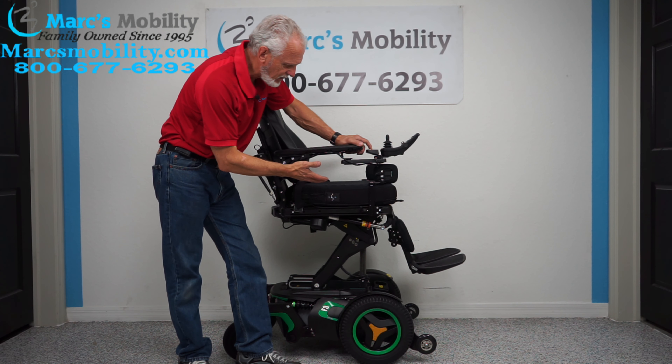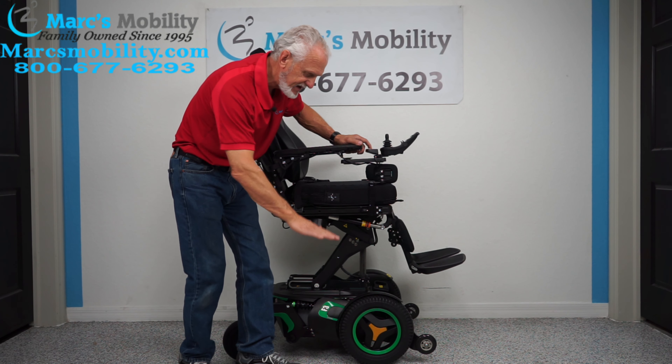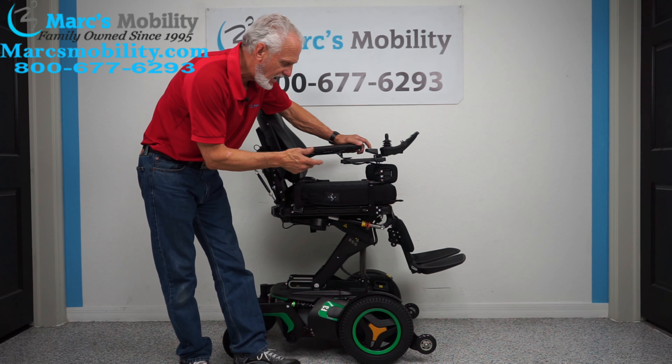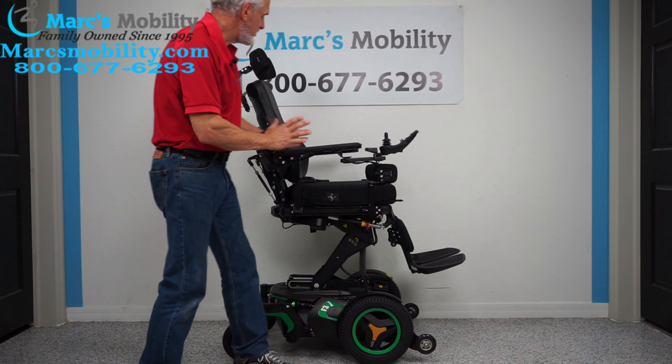The nice thing about this chair is it helps you get out of the chair, which I'll show you later — how to get out with the seat elevated a little bit. So if you have trouble getting out and pushing out and doing all that, I'll show you how easy it is with this chair in a few minutes.